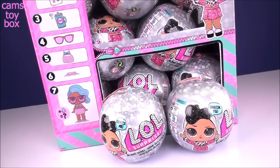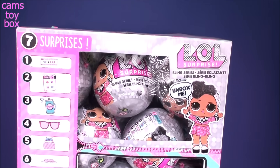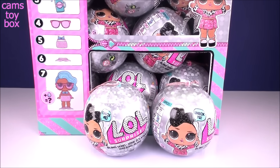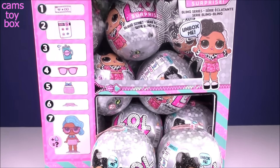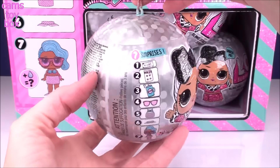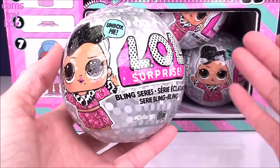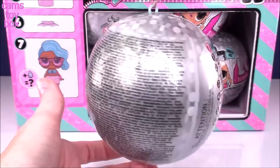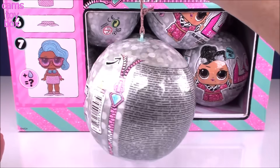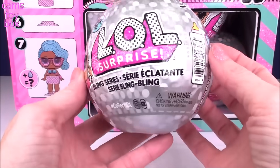Hey guys, welcome back to Cam's Toy Box. In today's video, we have an entire box of LOL Bling Surprise. I'm super hopeful we get the entire series in this box. If not, we'll just keep going until either we get them all or we run out of surprises. So our LOL Bling Surprise is the third release in the glitter type dolls that they release kind of in between different waves and different series. There are seven different surprises to open in this ball, and these are super cute because you can hang them kind of like a Christmas ornament and display your doll in a whole new super cool way.